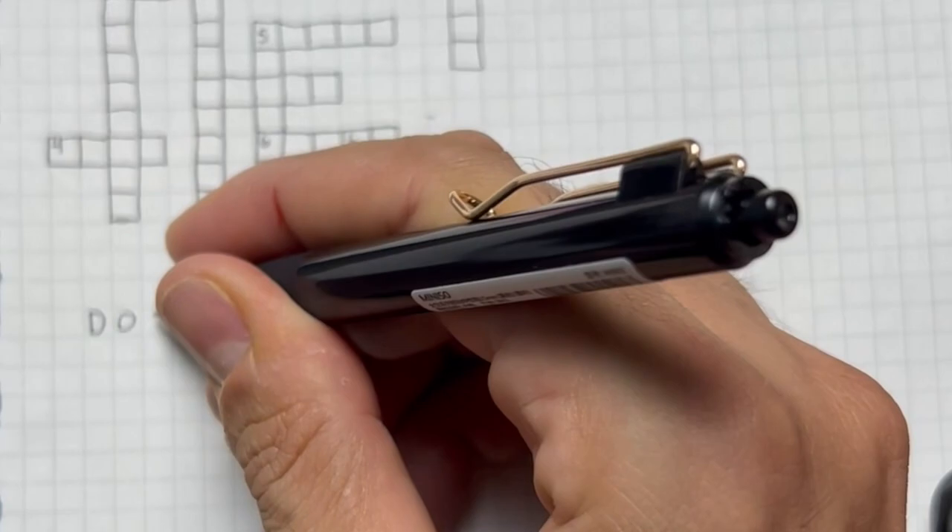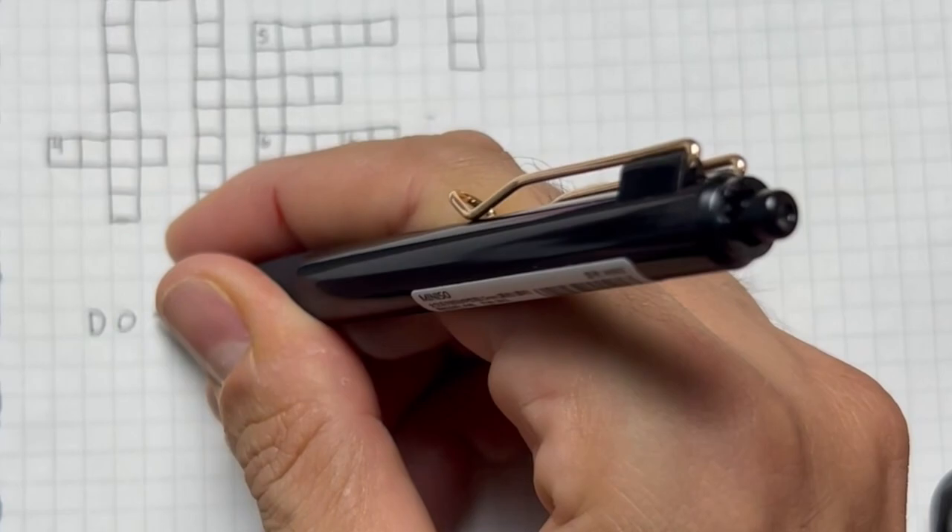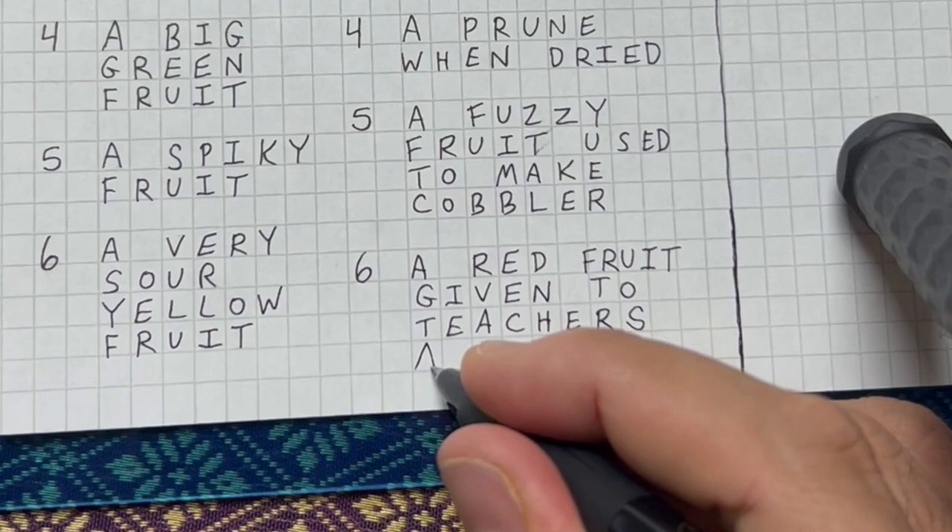After drawing your boxes, let's write the subheadings 'Down' and 'Across' below them. While observing the layouts of your fruit and boxes, start writing their descriptions accordingly.